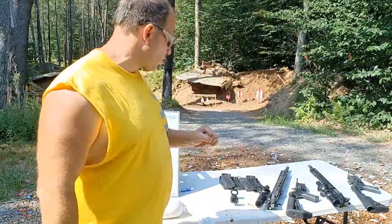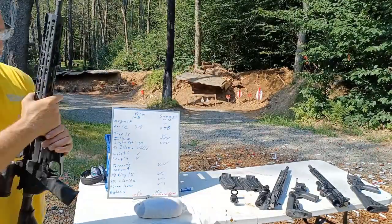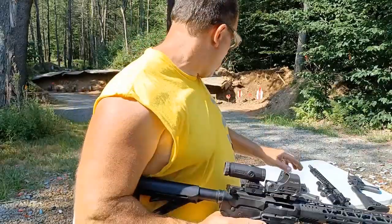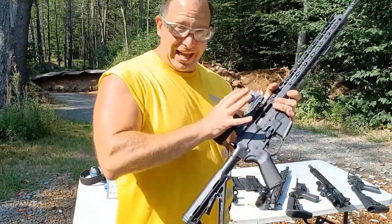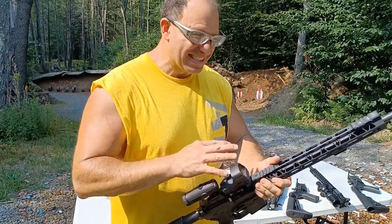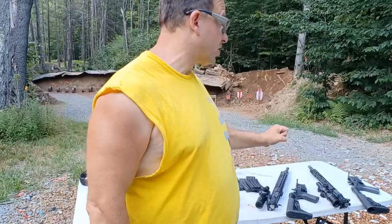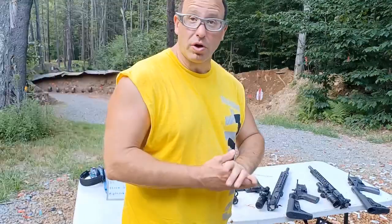The most important part of this video: the Primary Arms ACSS works pretty good without illumination, while the Swamp Fox needs illumination to work well with just the etched reticle. My main reason for caring about etched reticles is that I normally prefer red dots - a red dot with a magnifier behind it is my preferred setup. The nice thing is I can take the magnifier off at night or when I don't need it, and it lightens the rifle considerably. Those scopes with mounts weigh about a pound and a half, but electronics can fail, so I wanted a couple of scopes that work with just an etched reticle.